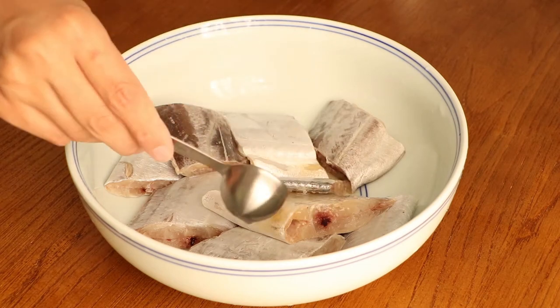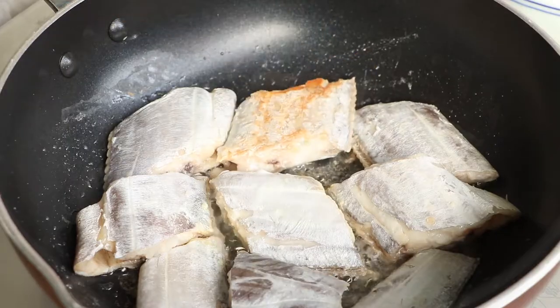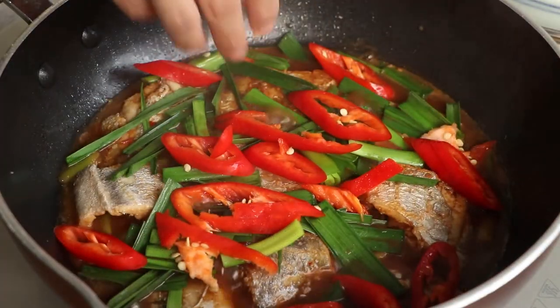Hi everyone, welcome to Miss Chinese Food. I'm Jack. Today we will learn how to make a ribbon fish recipe. This recipe is the braised style. Let's start.